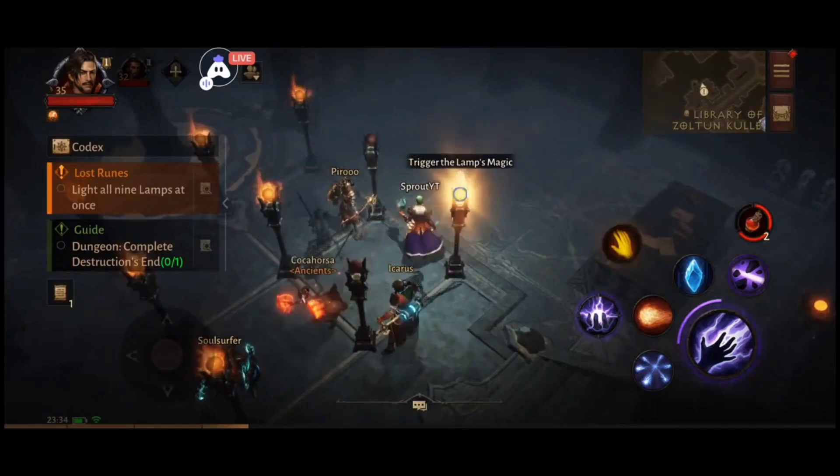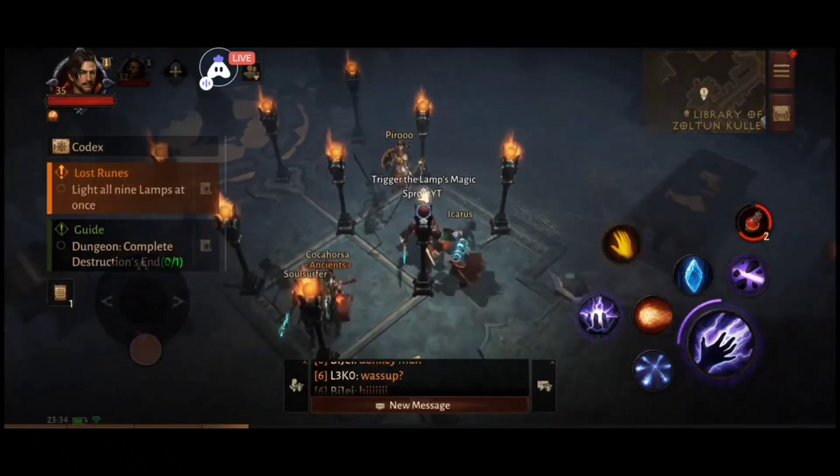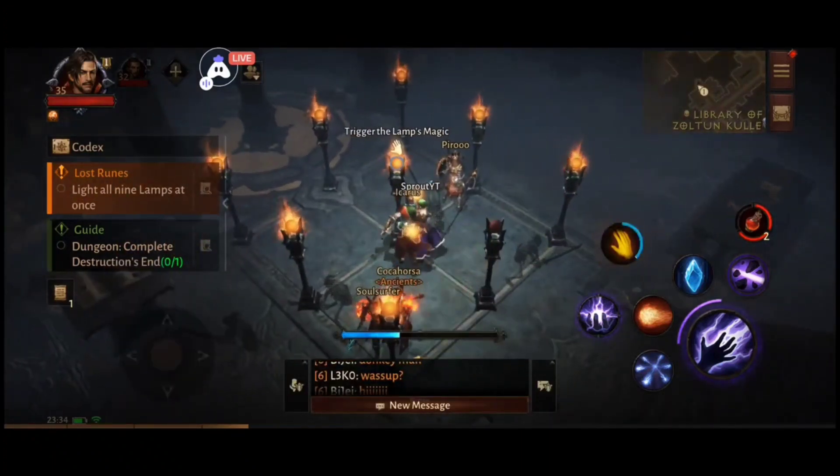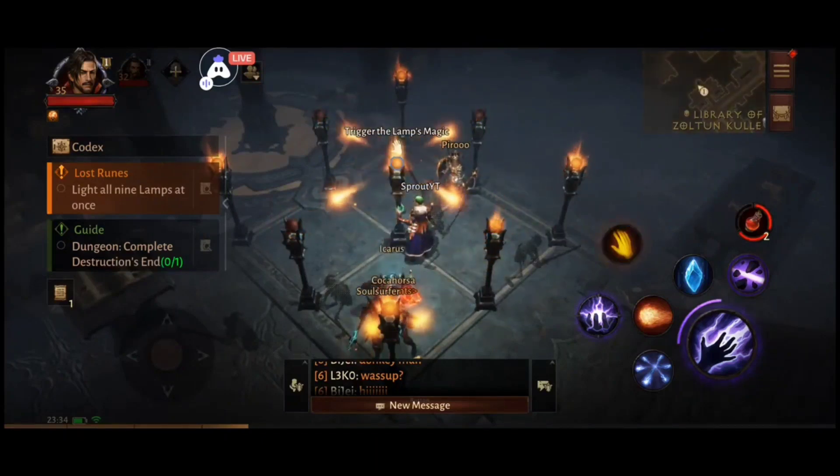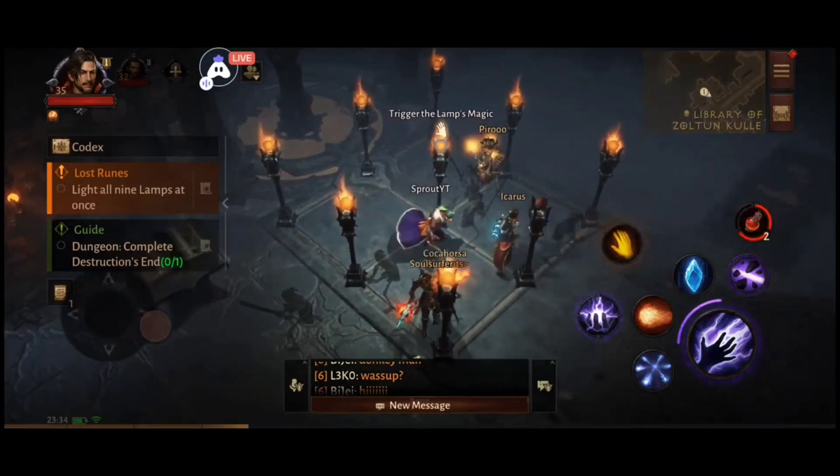Hey guys, Sprout here, welcome back to the channel. Quick tutorial for you today on how to do the torch puzzle, which is in Zoltan Kulle's library in Diablo Immortal. Very straightforward way of doing this.